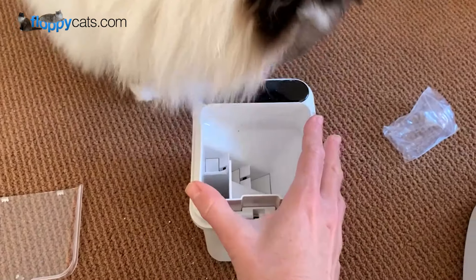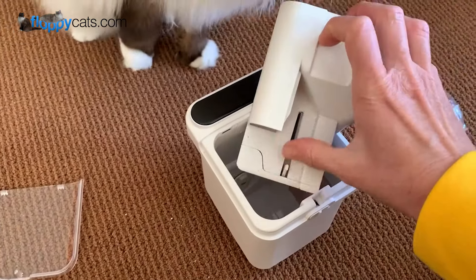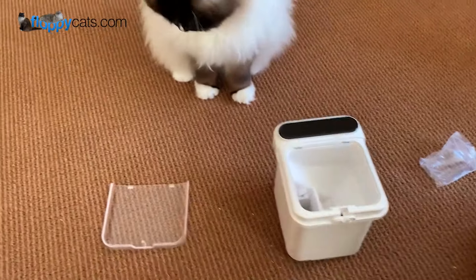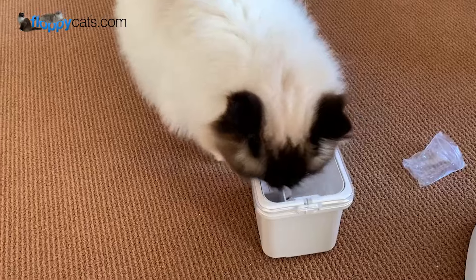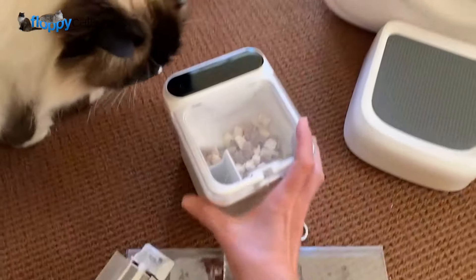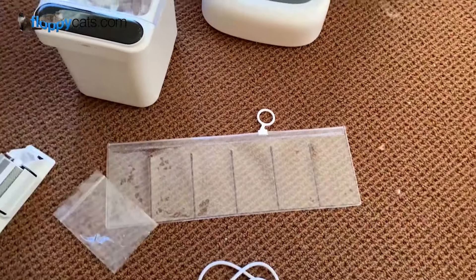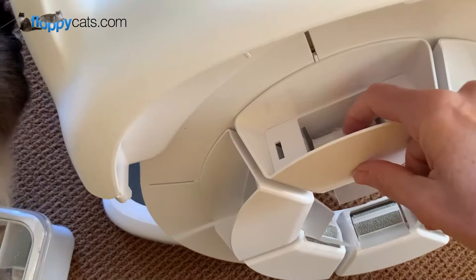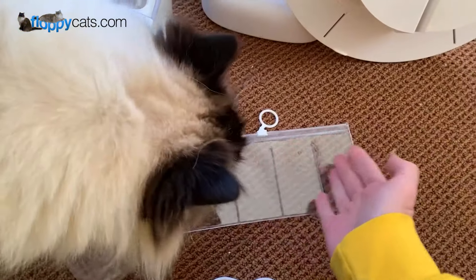To put it back together, this little lever can get stuck, so if it won't go down just lift it up slightly and it will pop back down. Then this piece goes back in and you close it down. It also comes with a USB cord to charge the treat dispenser — the charger is on the back.